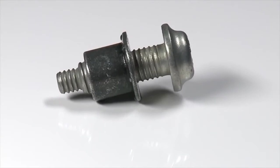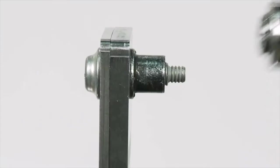A lock bolt is a two-piece product comprising of a pin and collar. It works by forcing the collar against the application and then deforms the collar onto the pin through a process called swaging, providing a vibration resistant fastening solution.